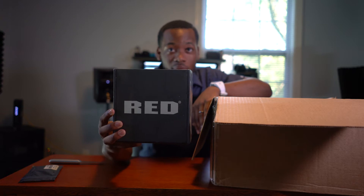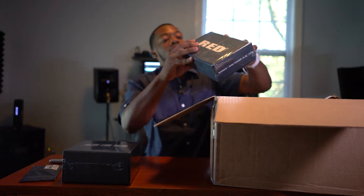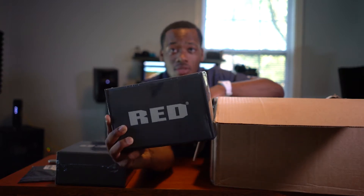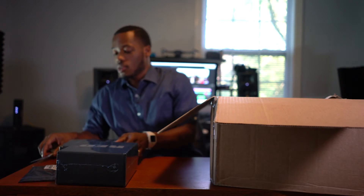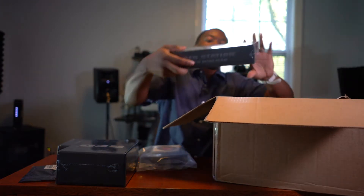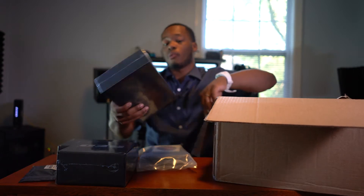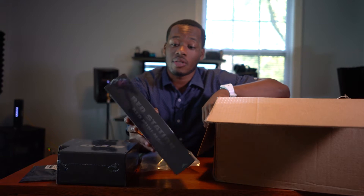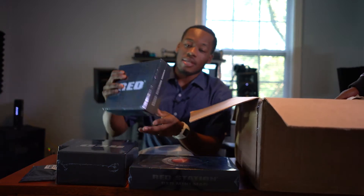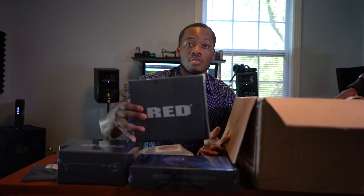We have the v-lock expander. Oh my goodness, I'm getting pretty excited. We have the touchscreen LCD monitor that goes with the camera. We have the charger and a nice little red sticker. We have the Red station — this is for that very expensive memory card I just showed you guys, so I can take the footage off and put it on my computer. And we have the out-trigger, which is the handle that goes on the side of the camera.